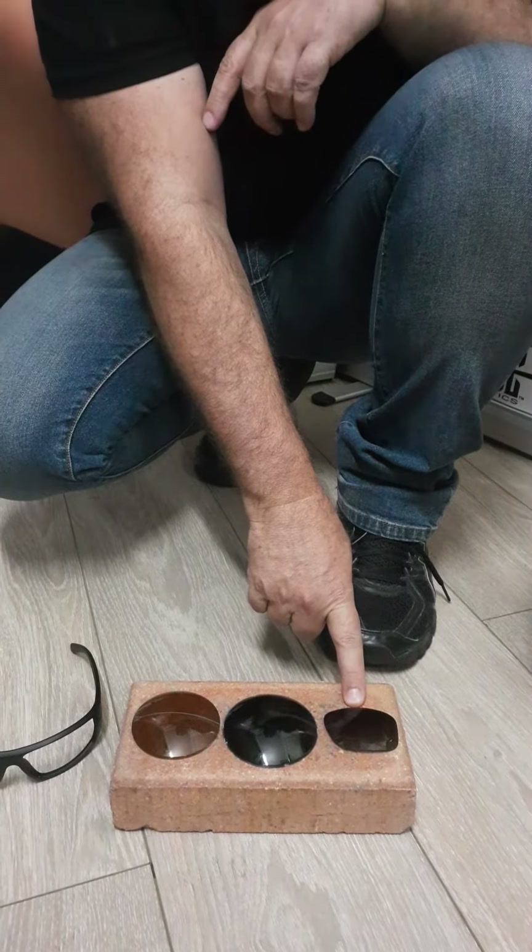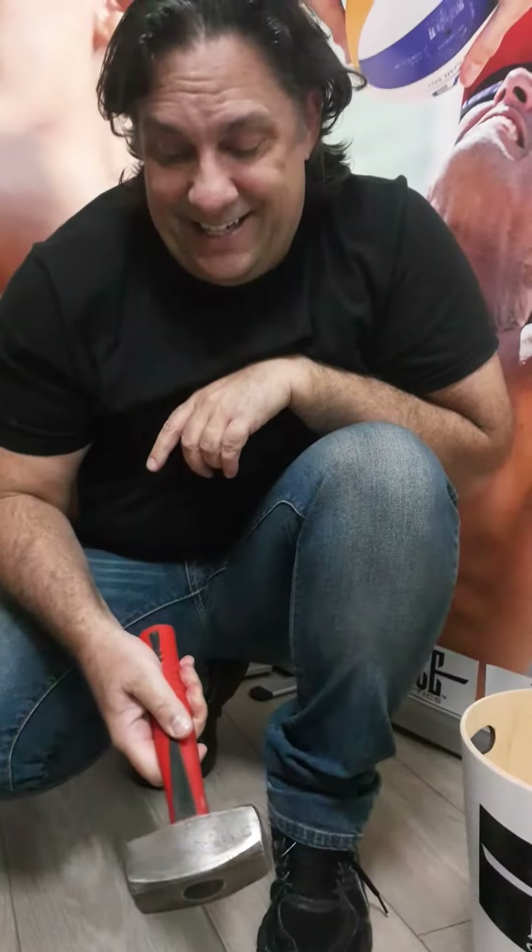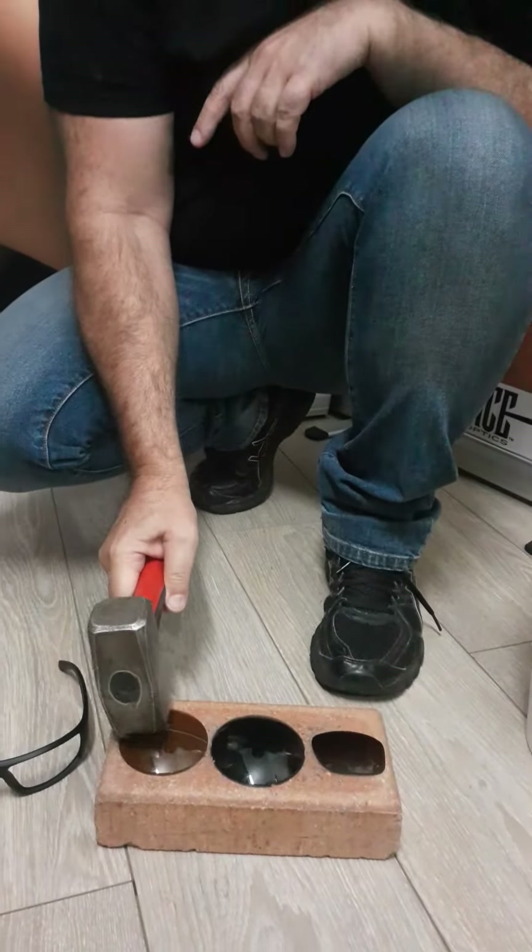Now let's just give them a test. I brought a friend along to help test it — a good friend, and here he is. It's called the mallet. Let's do the mallet test. This is glass. Now, you're a sportsman — Ace is very, very technical and made for sports. Let's see why.